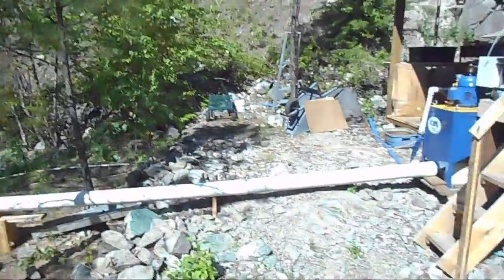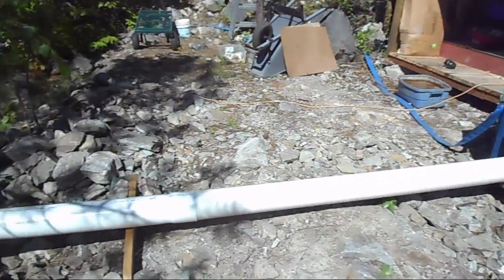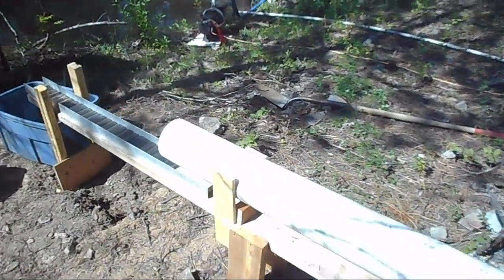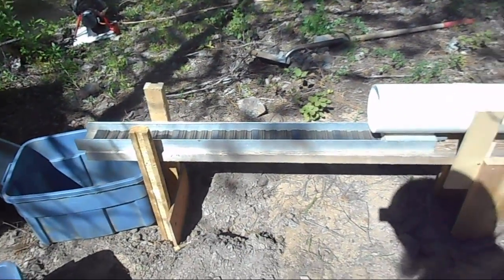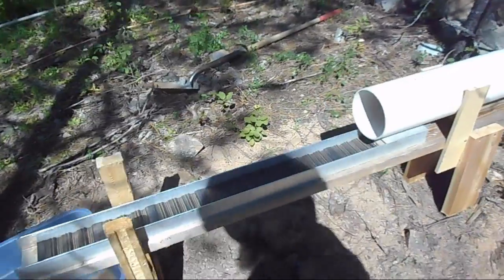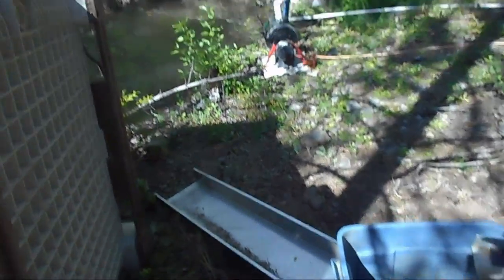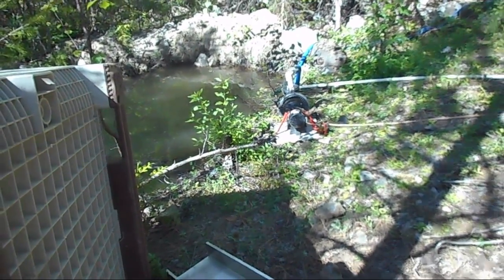Now, some of the changes we've made to the system since our last run. We've extended the discharge to get it a long ways away from us. We've actually built up a little spot for the safety sluice — just a little sluice to make sure we're not losing any gold. It won't capture much gold, but it gives us a good idea if we've done something wrong. We're capturing our tailings in buckets that we can easily swap out, and funneling the water back to the tailings pond so we don't make a mess of the ground.